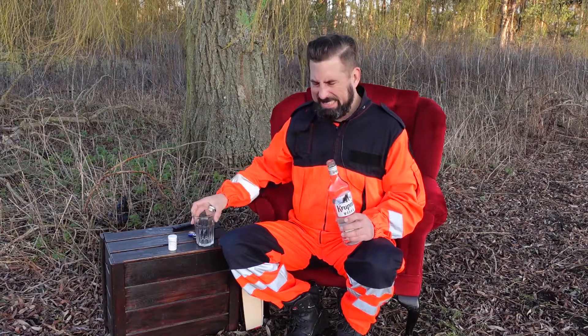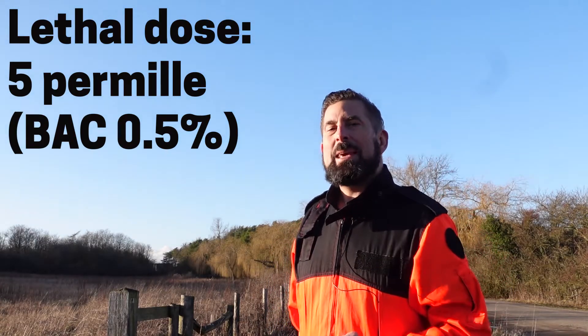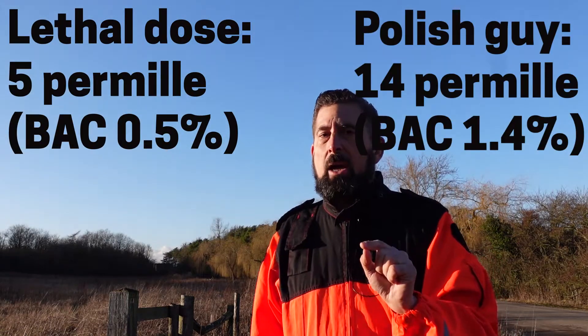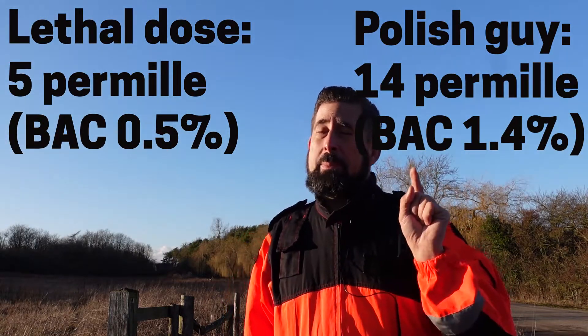My passport. I'm Polish, which means my liver works better than other nations — and sure, I'm joking. But you should also know that according to all medical sources, the lethal dose of alcohol is five per mil BAC 0.5, with the world record set by a Polish guy at 14 per mil BAC 1.4. Sadly, he died — but not because of the intoxication, but due to injuries from an RTC. Yes, he was driving.